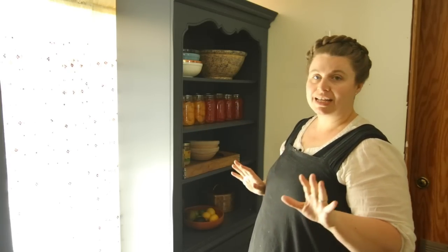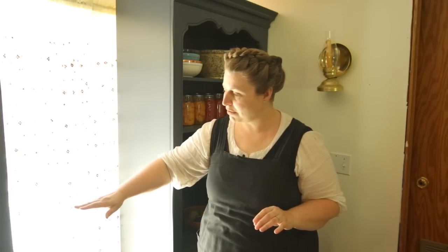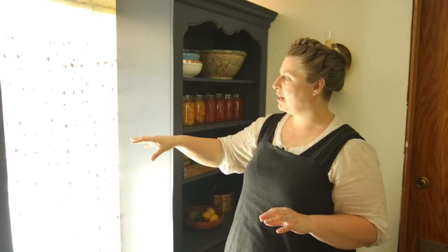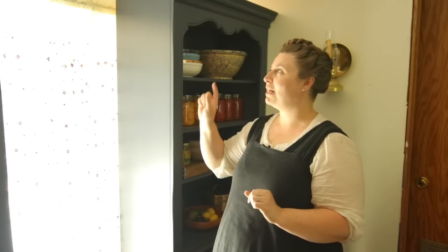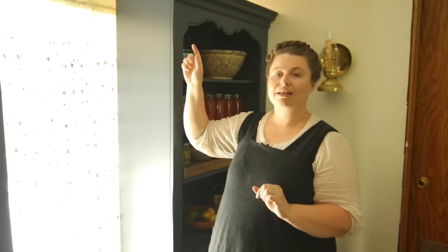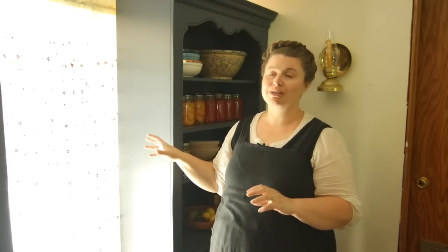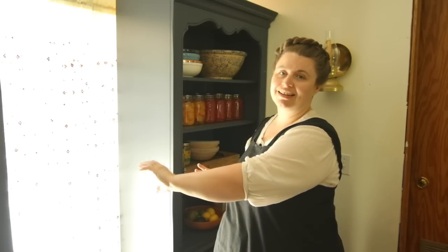We're going to add more features to this portable pantry — adding butcher block right here to make a little counter area where I'll have my grain grinder set up for grinding all my grains. It's going to look really pretty and have a place for everything. I'm also going to have some hooks in the upper wall area to hang all my cheeses so they can drain into a bowl, making it a really cool pantry and work area.